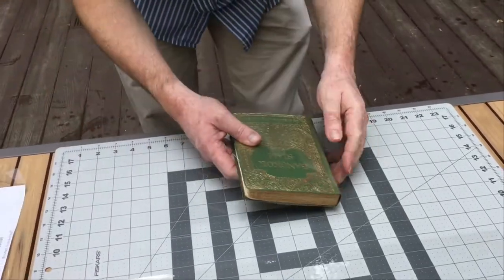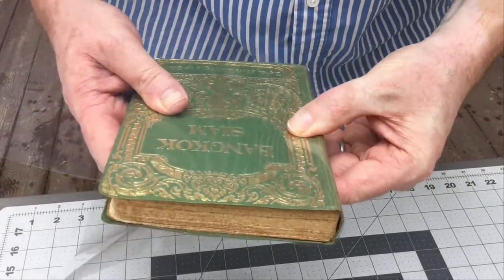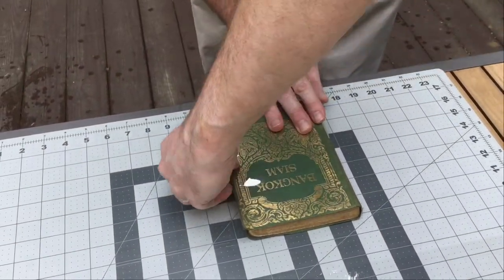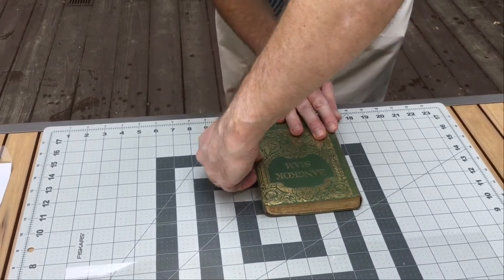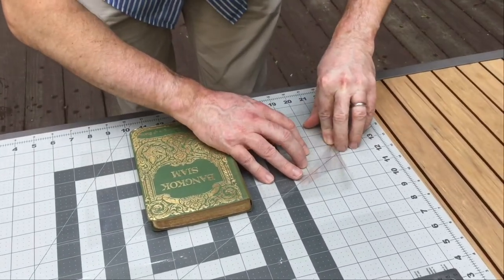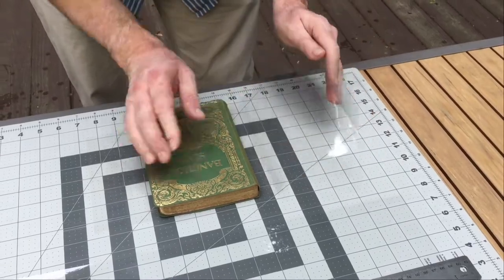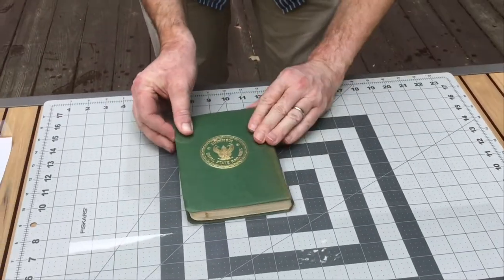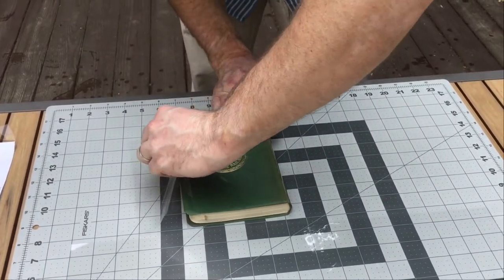Then you hold it like this and you do the third fold as tight as possible, because you'll see what happens later. We will make a second fold almost at the same place. You do this one, then you also do the back as well.